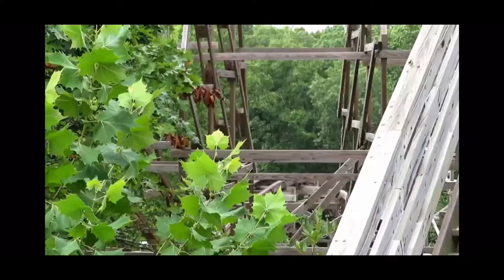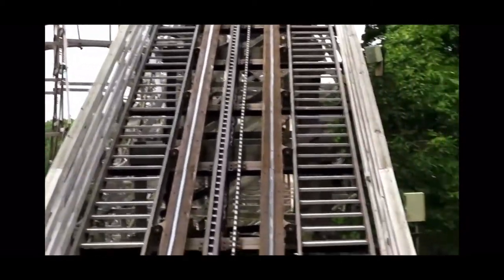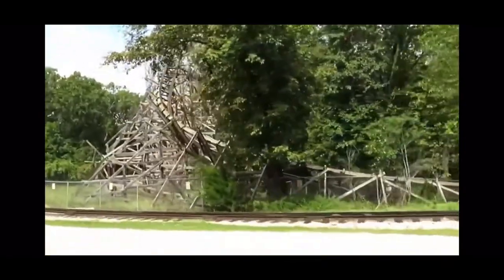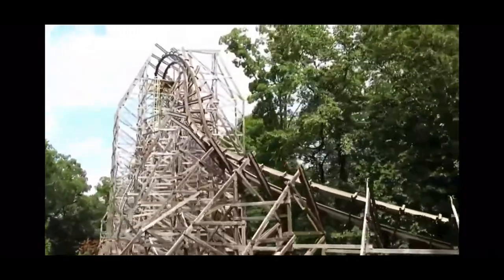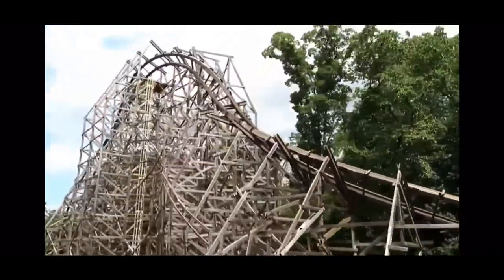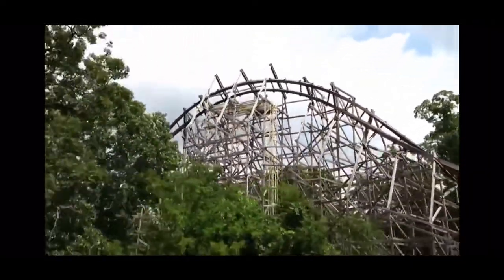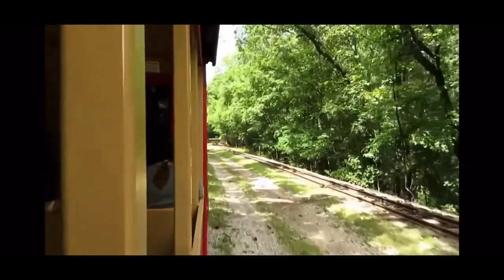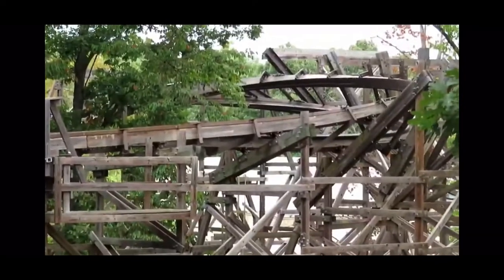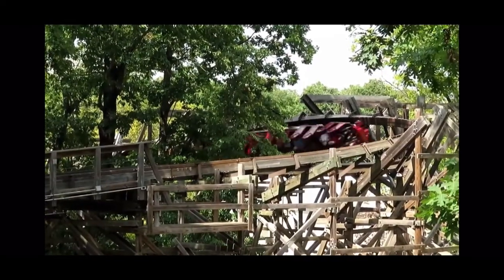Now we're at the finale. I'm nervous about the double heartline roll mainly because of the roughness people are talking about, and I don't think it's going to be too comfortable even though it has lap bars — just the shakiness of it. I hear people talk about it being great all the time, but I still don't know. If I had to pick one element I think will be my favorite, it would have to be the first drop — first drops are normally my favorite, and it's an RMC, so it has to be good. That completes the first half of the review. I will be leaving September 19th, 2021, and I'll let y'all know when I get back.